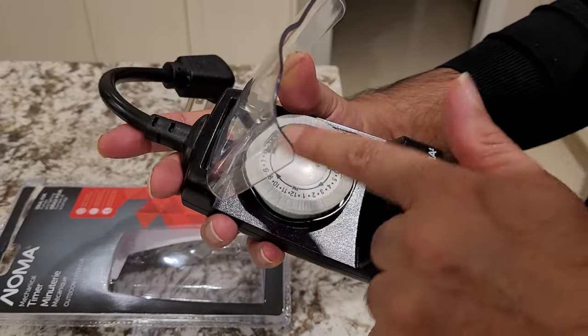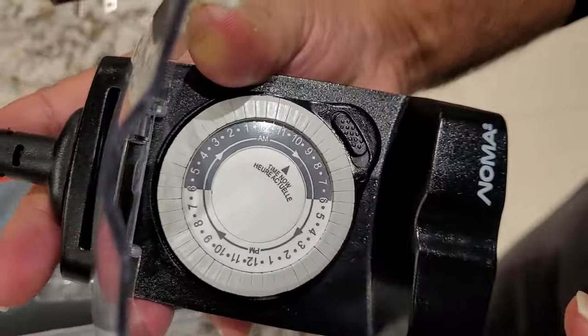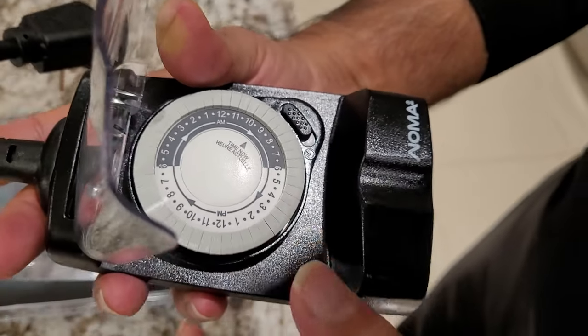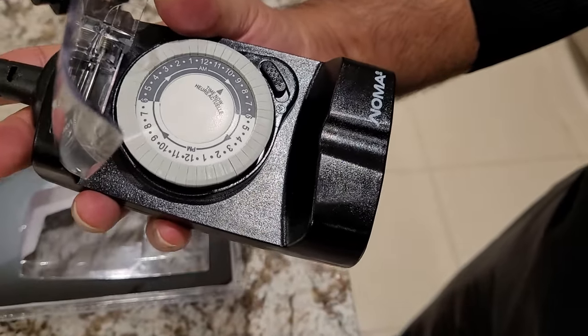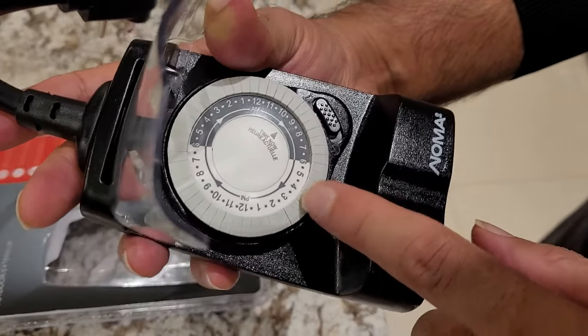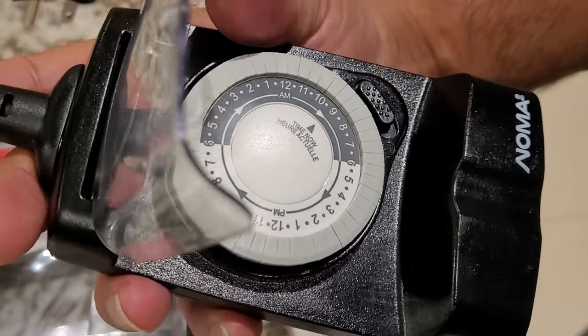It's confusing at first, but anyhow, there is an AM and there's a PM dialer here. So what you need to do is set it up for a specific time. For example, I want it set up from 5 PM to 6 PM for instance.